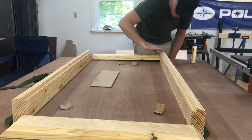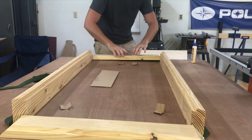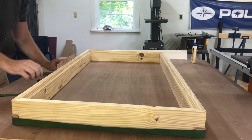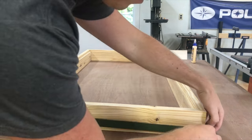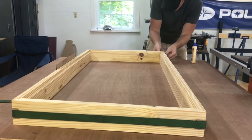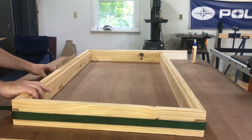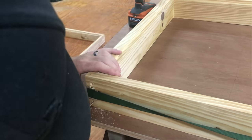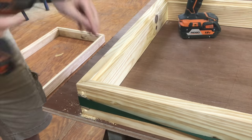With the frame all cut to allow for the recessed top, it was time to glue it up and screw it together. I just used a typical ratchet strap with some cardboard on the corners to prevent it from digging into the wood to pull everything tight and clamped together. With the strap holding everything tight and the glue beginning to set up, I pre-drilled and sank some construction screws to give it extra strength.